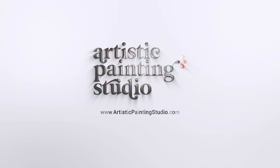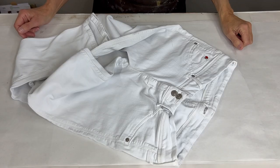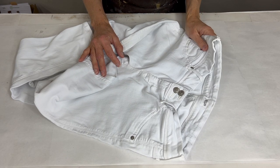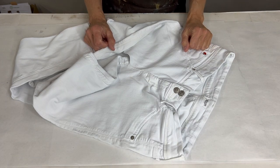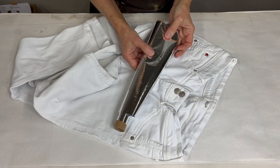Hey there! I'm Jen Ferguson with Artistic Painting Studio and today I'm going to show you how to take some metallic foils and upcycle a pair of old jeans. I'm sure you're like me and have a few extra pairs of jeans hanging in your closet that you don't really wear anymore but don't want to get rid of. So today I'm going to show you how to spiff them up and add a little bling with some beautiful metallic silver foil and make them something you want to wear again.